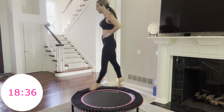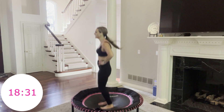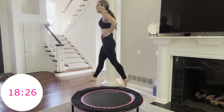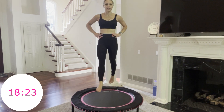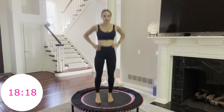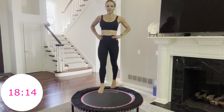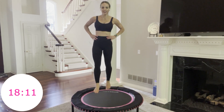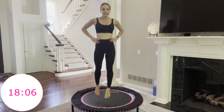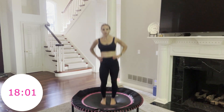You're squeezing your glutes, squeezing your quads, front of your thigh. Everything tight, everything controlled. Land softly — use your core to land you soft on the rebounder. You're halfway through, 20 seconds. Be strong. This is move 2 of 10 of round 1. You're getting to know these moves this round so that you can push it even harder the next round. 5, 4, 3, 2, 1.